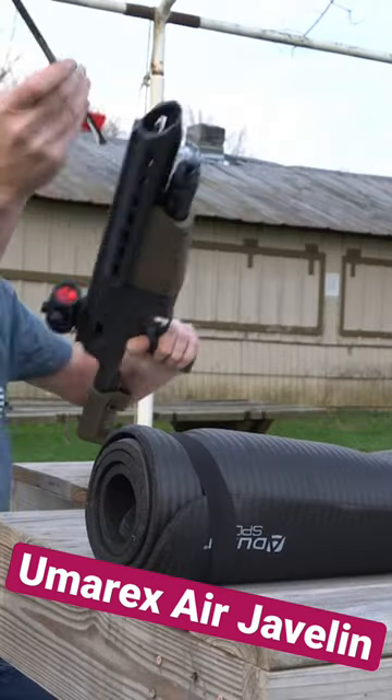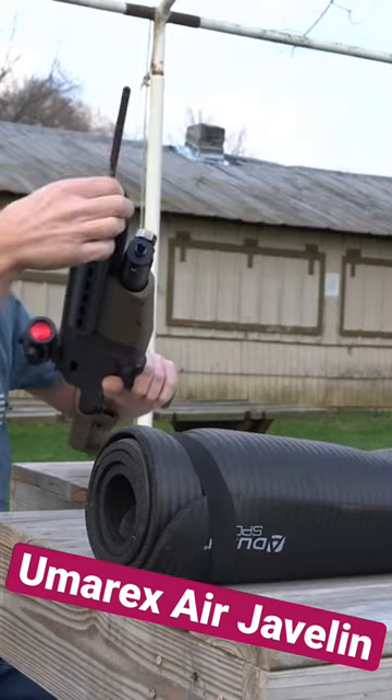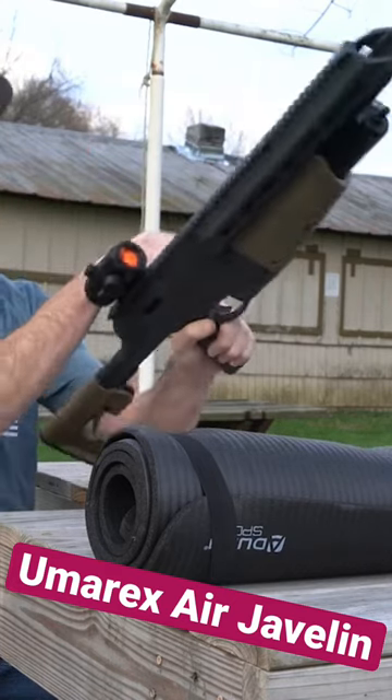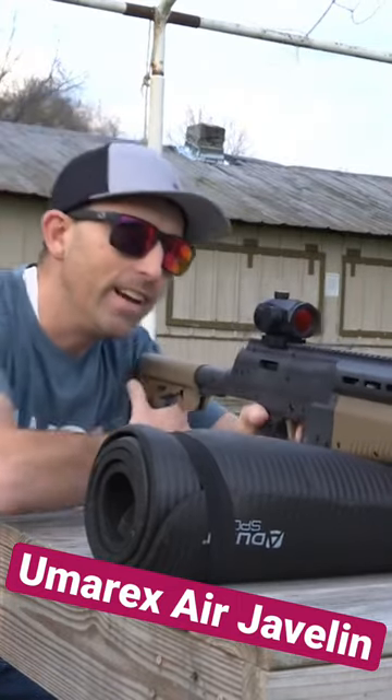Okay, there's one. Now notice I did not re-cock the rifle. You don't want to cock the gun again until you get your bolt seated on there, then you can re-cock it and set it down.